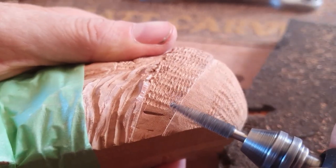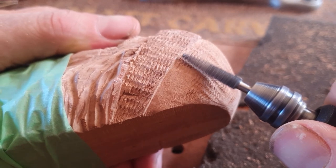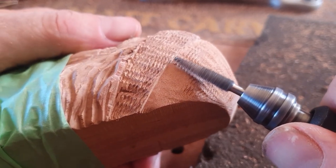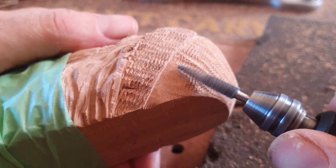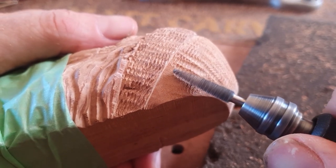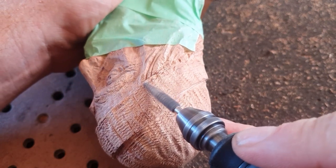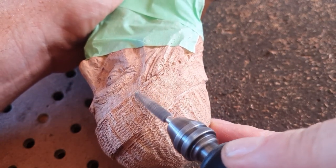You might ask why I've put green tape on this guy — it's just so you don't see the whole carving, because that video hasn't come out yet. It's a fisherman, that's why he's got a woolen hat on.